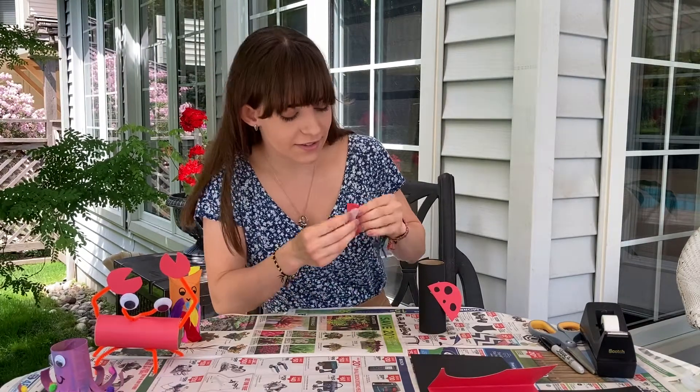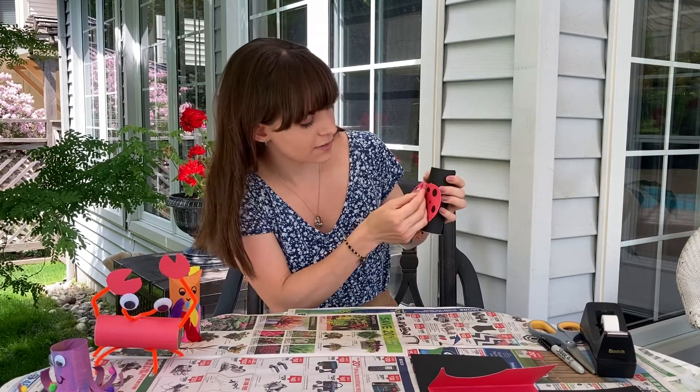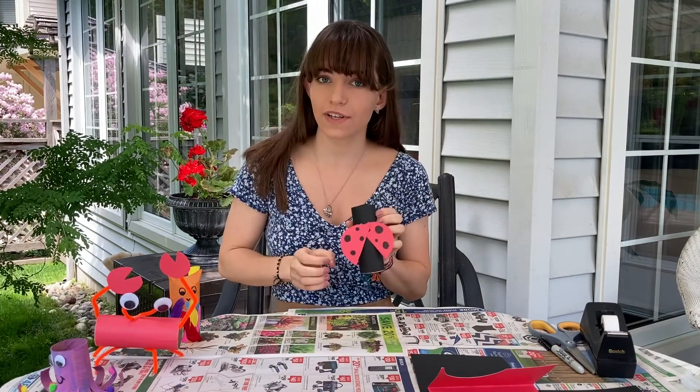It's a bit tricky. We're gonna put it to the top and here we have it — our wings are taped on.